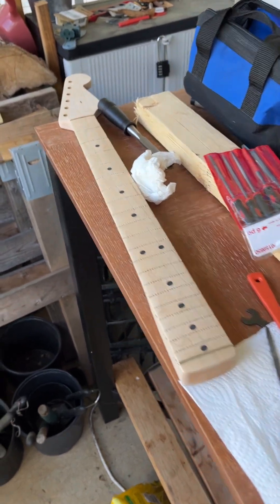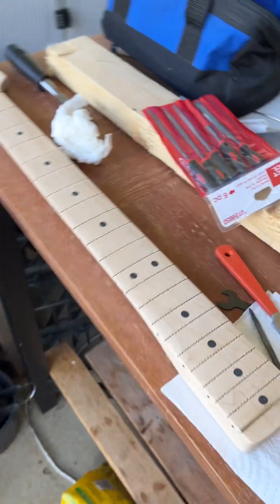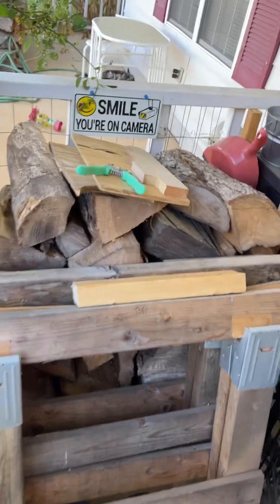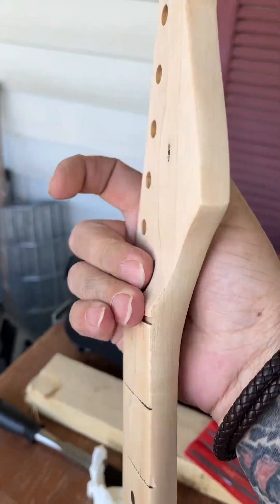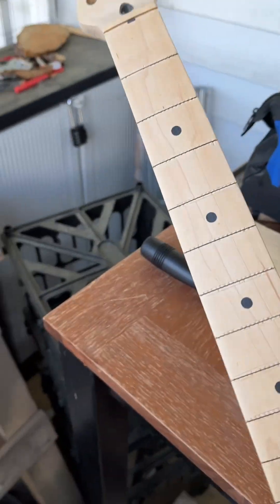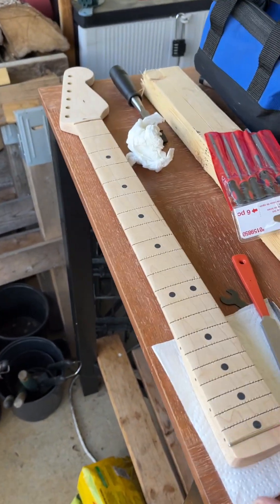Here we are — this is the neck refinishing and refretting project. Today I sanded it with the four-aught steel wool. That's as smooth a piece of wood as you'll ever feel. It's not dirty but it sounded dirty, so take it as you will.